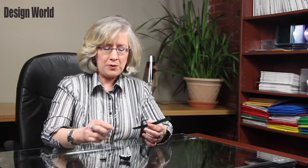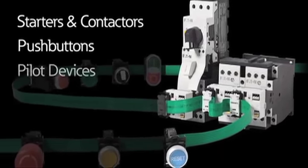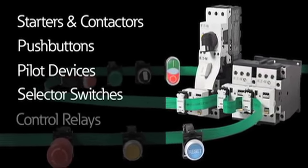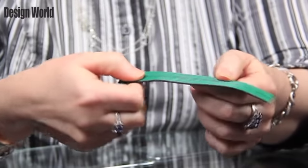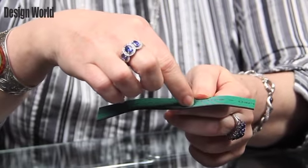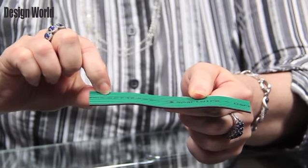You connect components such as motor starters, contactors, push buttons, pilot devices, selector switches, control relays, and I/O modules. Connection is very simple. You have a black line right here on this one end, and you also have arrows marked on the cable that show you where to go.